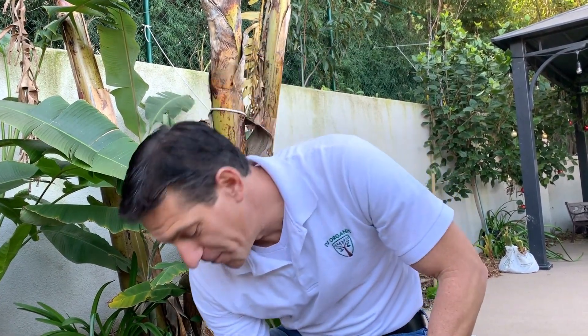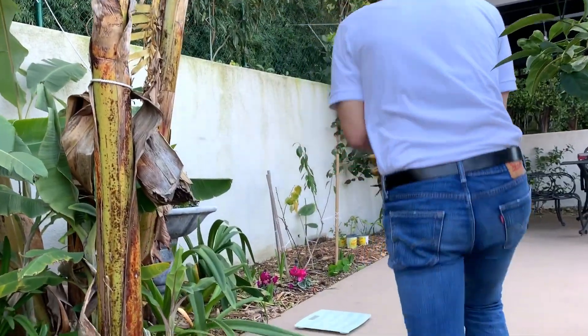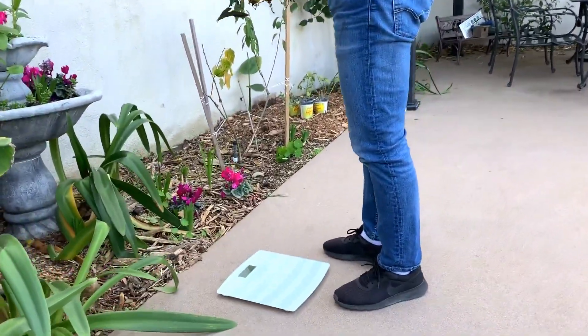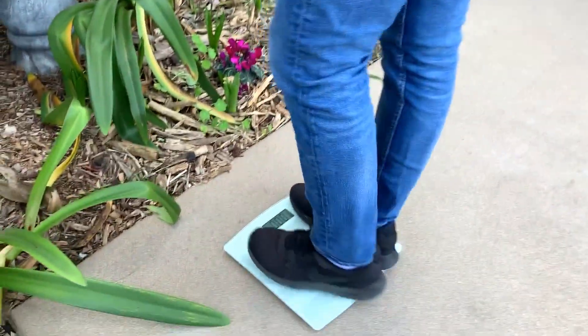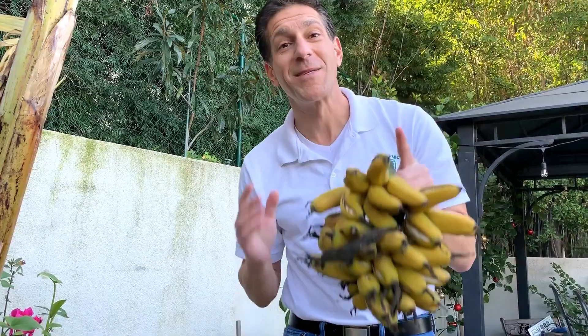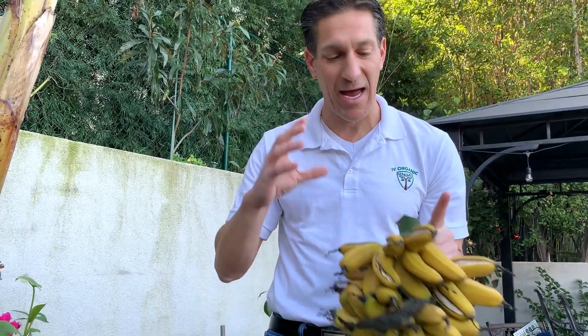Now let's get to weighing this variety. We just weighed it and it came in at around seven pounds — so we've got seven pounds of organic homegrown bananas, delicious and as fresh as can possibly be.